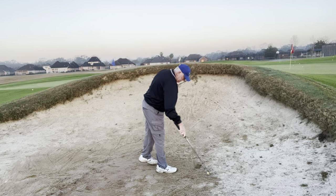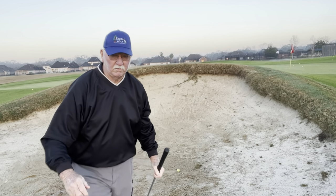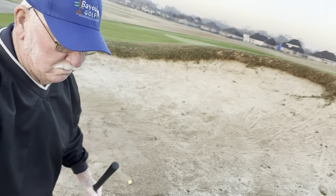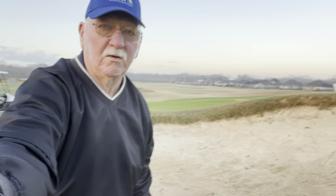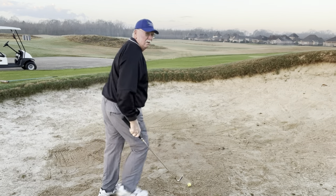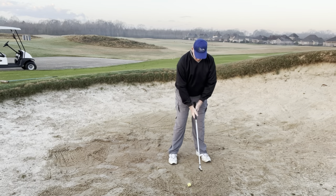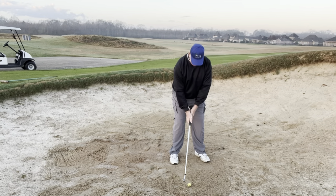One more. Let me move you around sideways here, maybe you can see something a little better. Let me get you set up here. Same setup — fall off the back foot, back cock, and away we go.